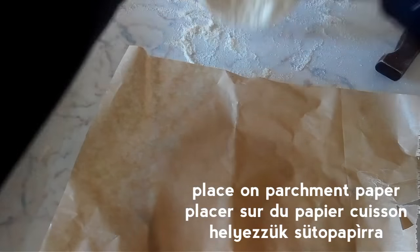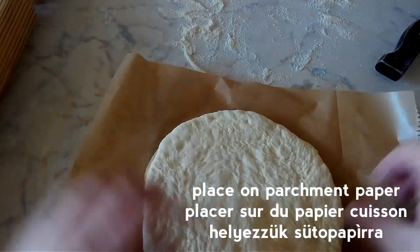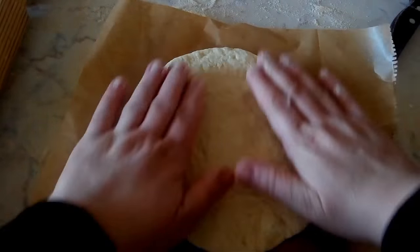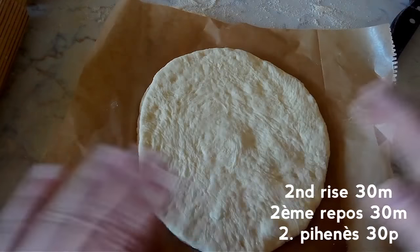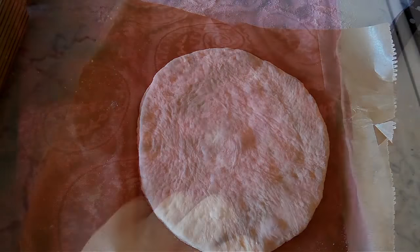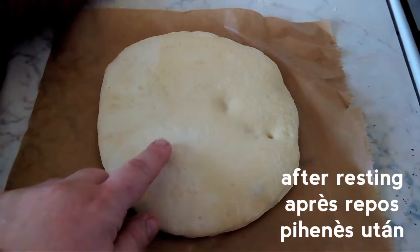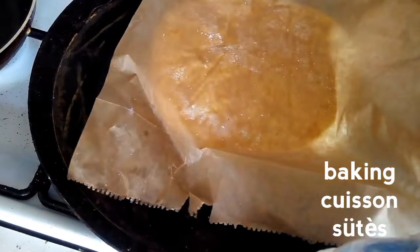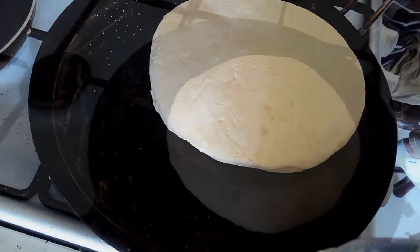You can transfer your dough to a piece of parchment or baking paper to make it easier to transfer from your worktop to the cooking surface. Then allow the dough to rise for a second resting time. Your dough should be very puffy, as you can see here.